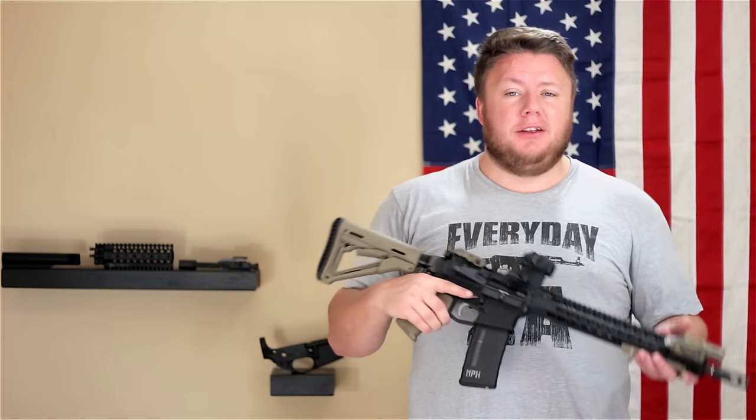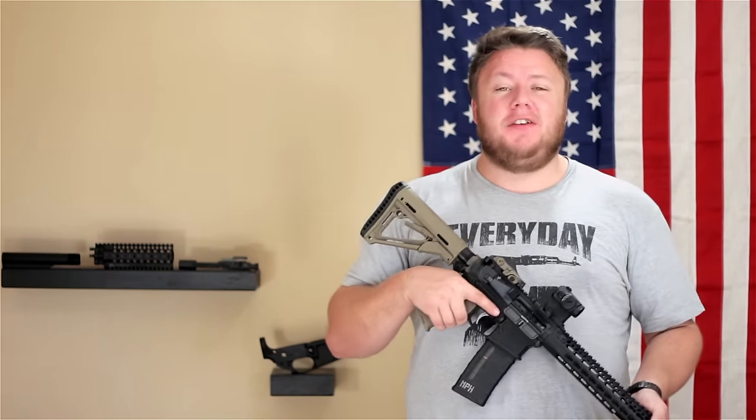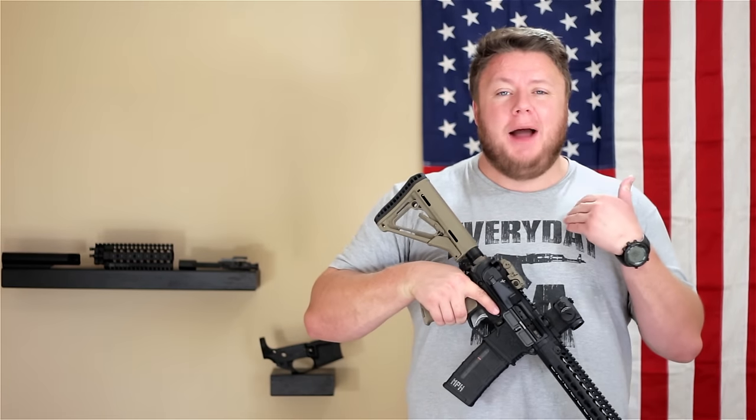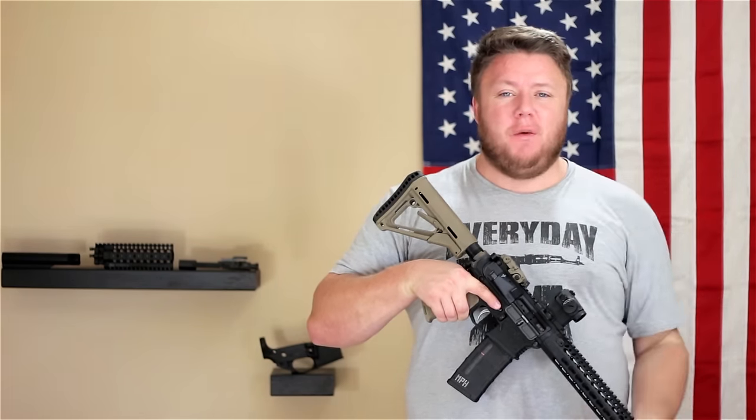Either way, go out and get an AR-15. If you liked the video, please click like and subscribe to the channel for other cool videos we've got coming your way. I'm Mikey with Tactical California — thanks for watching.